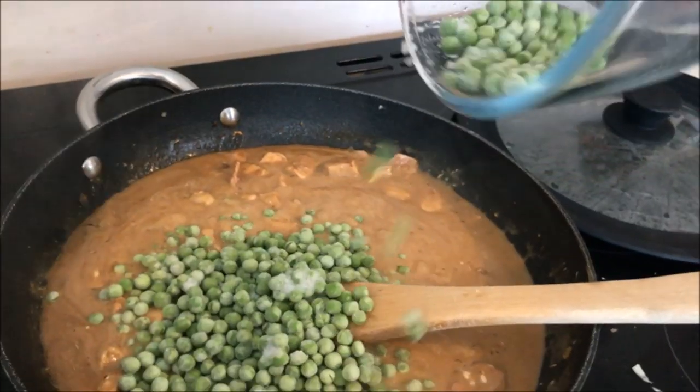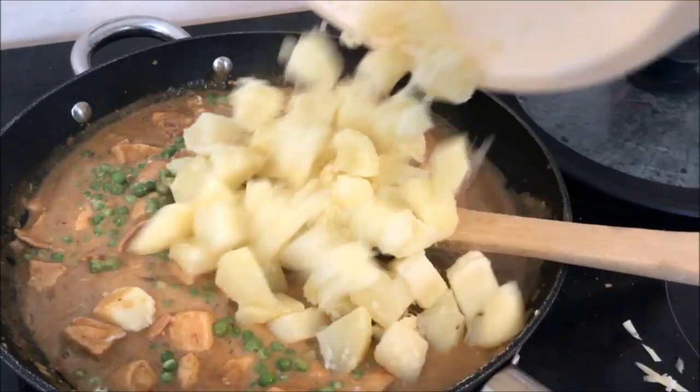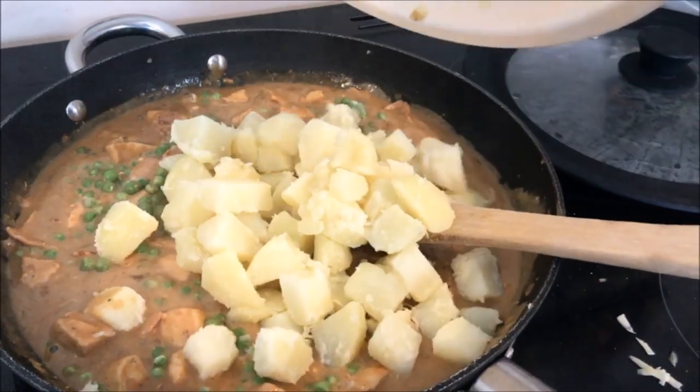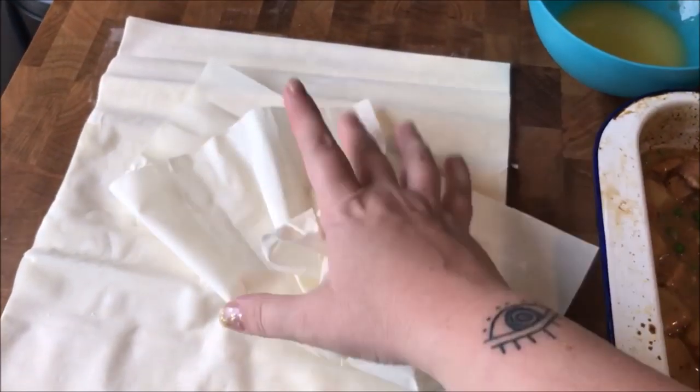Keep stirring. Next up, add 180 grams of frozen peas — petit pois if you have them, regular peas are fine too — then add the boiled potatoes, give it a mix, and chuck it all into your pie dish.